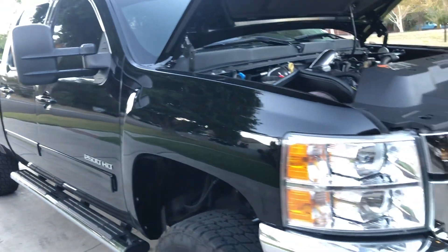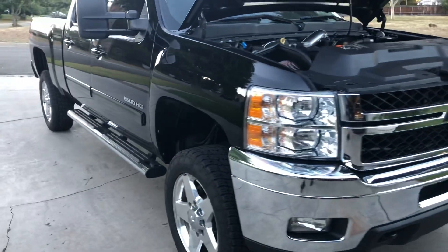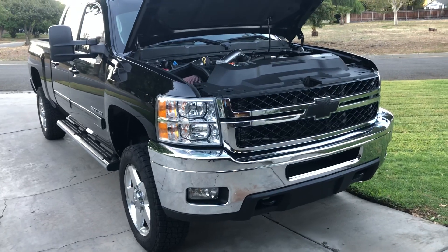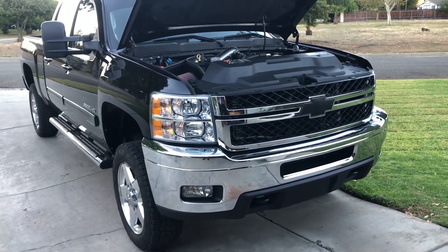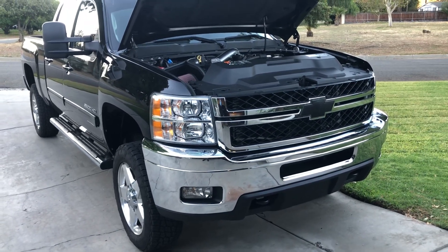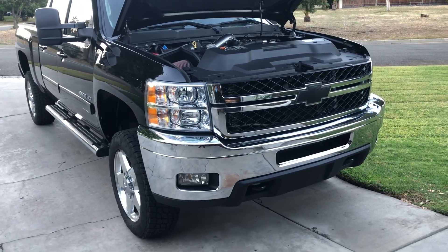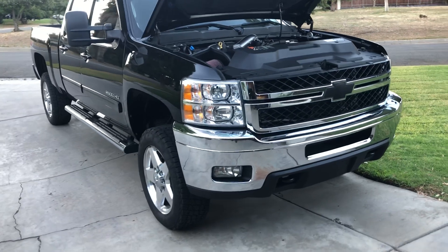It's LTZ, black leather interior. I'll post another video once I get everything installed, and do some sound clips with exhaust and everything. Thanks for watching this first video of the Duramax build — please like, subscribe, and follow the channel, and see where it goes from here.